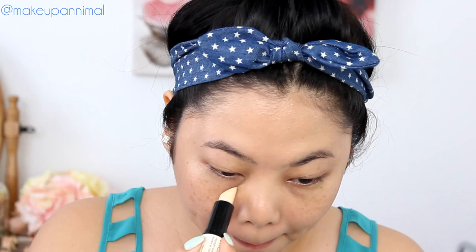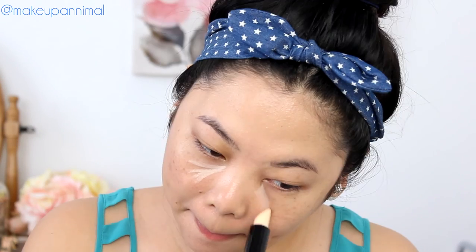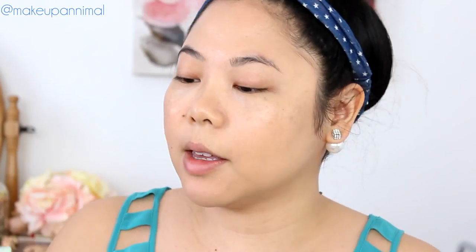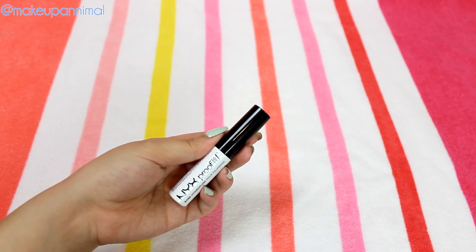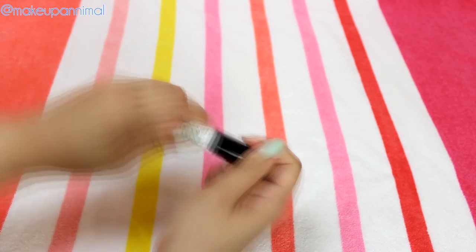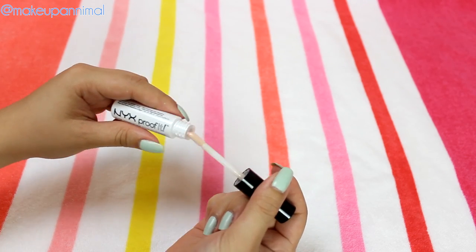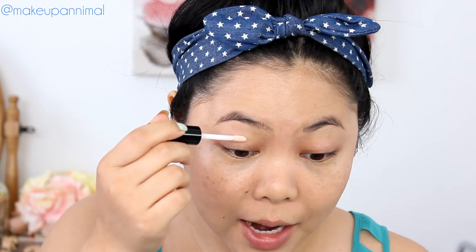For my under eyes, I'm going to go in with the NYX Wonder Stick in Light to Medium. This isn't a waterproof product again, but I want to do my little under eyes. Next, I'm going to take this NYX Proof It Waterproof Eyeshadow Primer. This eyeshadow primer is boss — anything that will go on top of this is going to be really vibrant and stick on all day, better than a lot of primers that I already own.